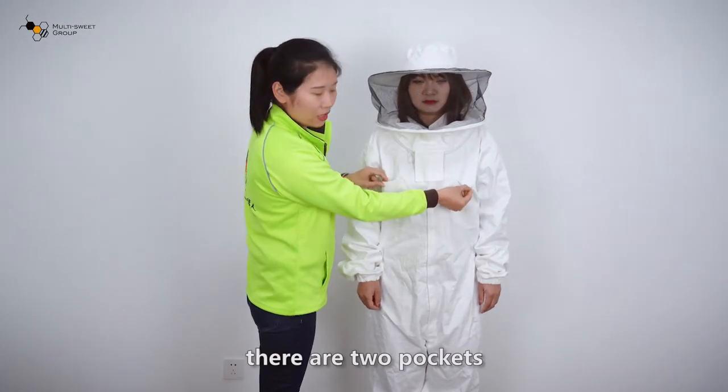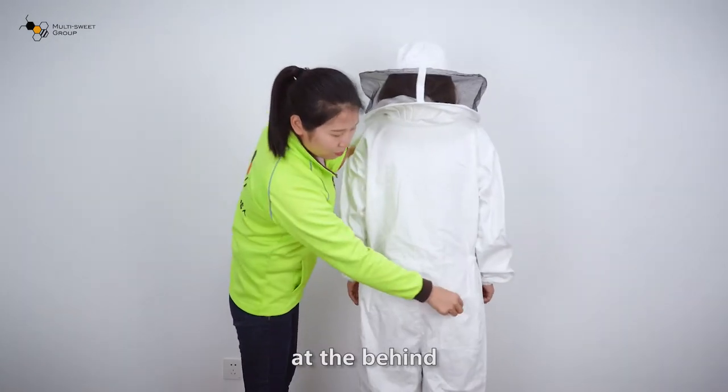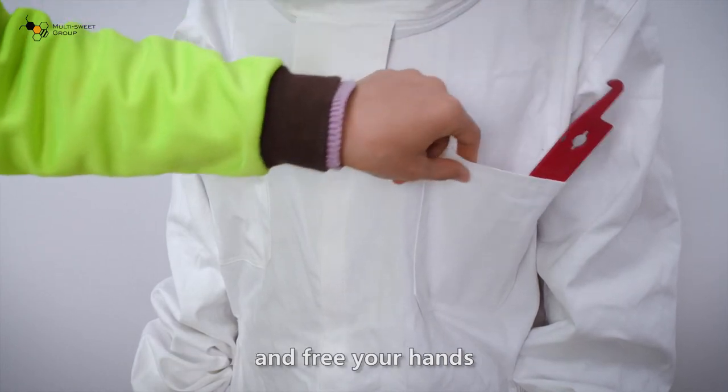In front there are two pockets. At the back there is one pocket. So you can put the small tools in the pockets and free your hands.